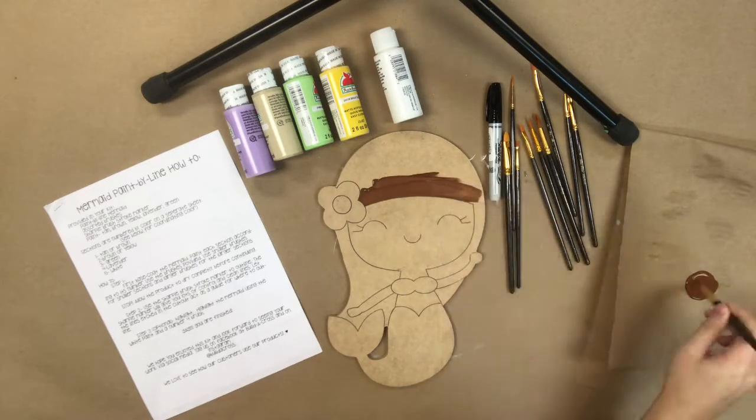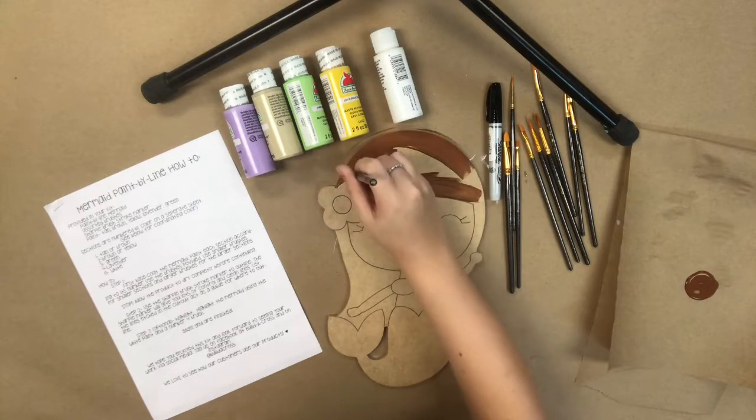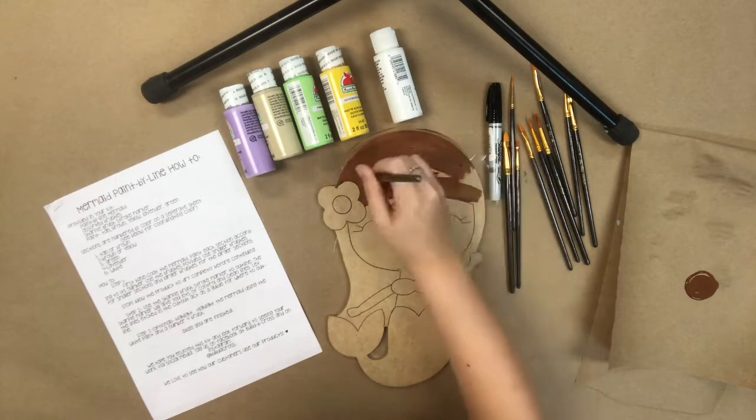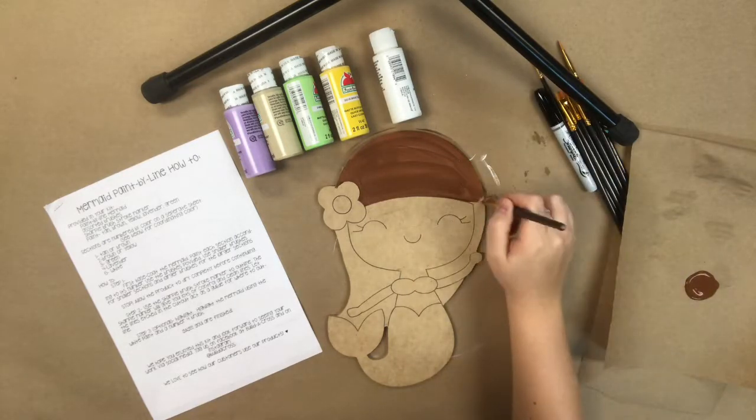I've gone in first with my largest paint brush available in the pack and a chocolate brown color and I have painted her hair. Of course, you could switch this to the yellow if you want to paint her hair blonde.